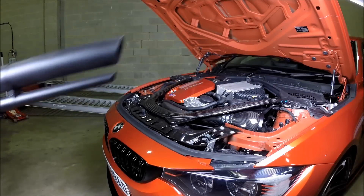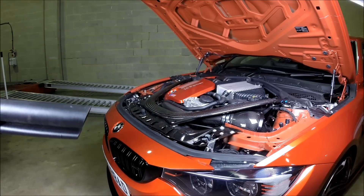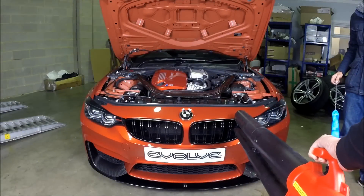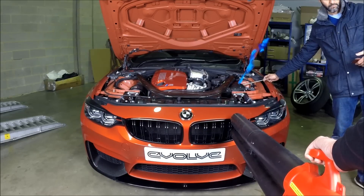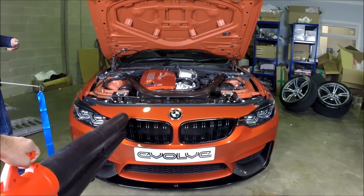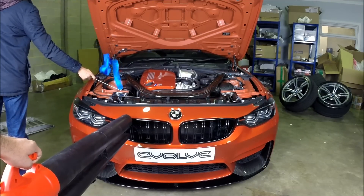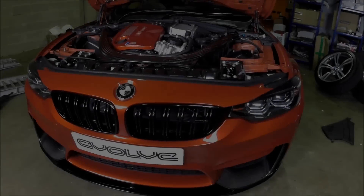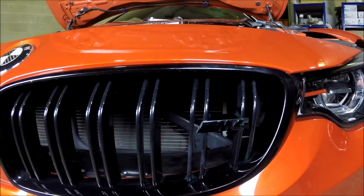We're going to use a leaf blower to simulate the airflow so you can see how much air is actually being saturated in front of the filter housing. This test is with no scoops, stock airboxes with no lids.